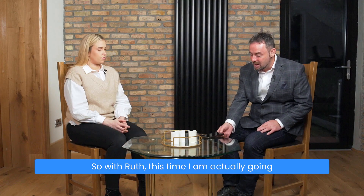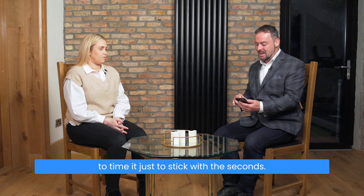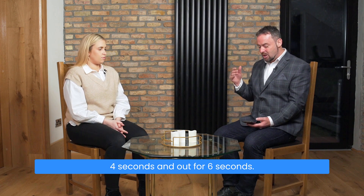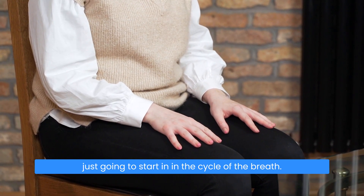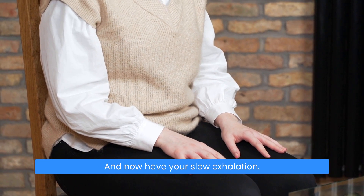So with Root, this time I'm actually going to time it just to stick with the seconds. I'm going to have you breathe in for four seconds and out for six seconds. You can do it with your hands on your lap, and we're just going to start in the cycle of the breath. There's your breath in, and now have your slow exhalation.